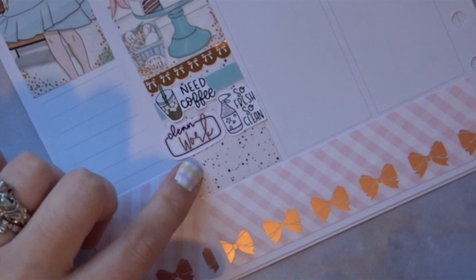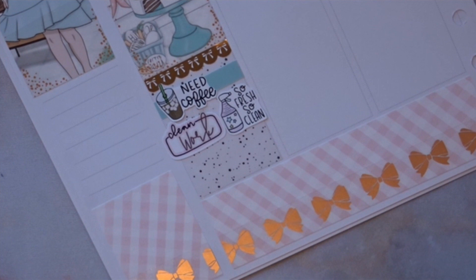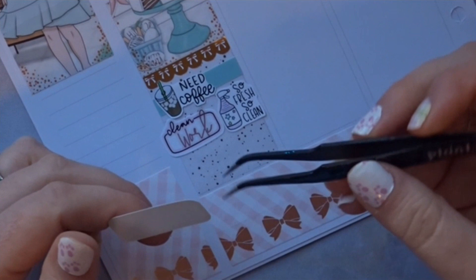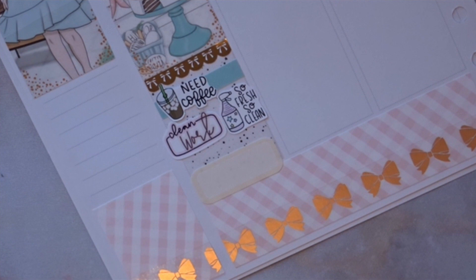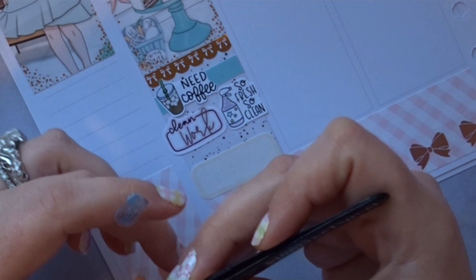I'm going to put a yellow box here halfway down so I have extra room. I'm going to mark that I played Animal Crossing for the very first time on my Switch — I absolutely love this game. I'm waiting to see how long I keep loving it. You know how sometimes games come out and there's all the hype, and then suddenly it's non-existent? I hope Animal Crossing keeps my interest.